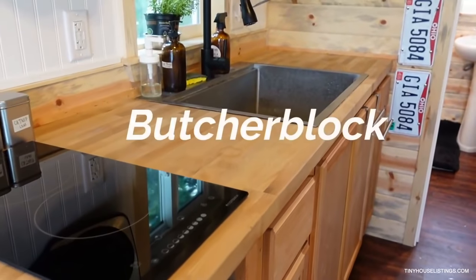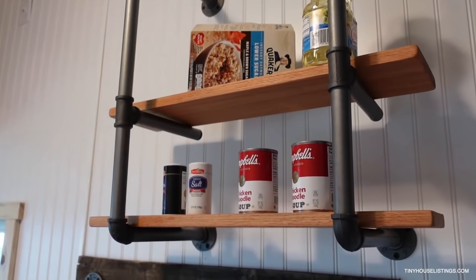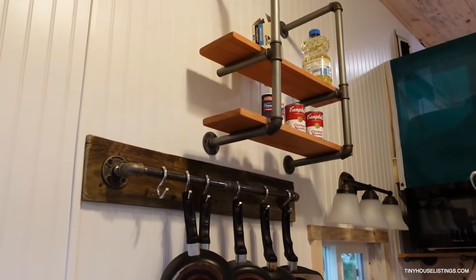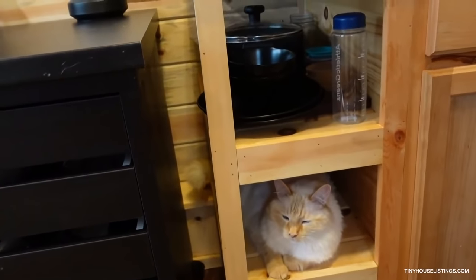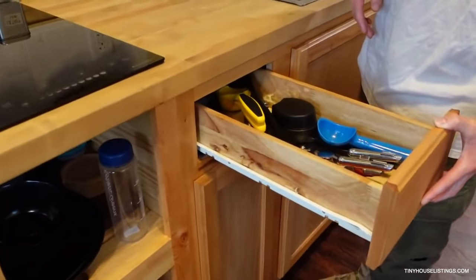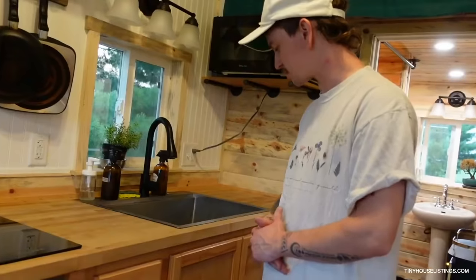Let's go into the kitchen. This is a butcher block countertop with a two-burner electric top stove. I built another railing — I wanted to make it look as cabin-y and homey as possible, with all the open cabinetry. I built all this by hand and thought it would look cool with things hanging, like a cabin vibe. This is where Phoenix the cat likes to hang out. This is where I store my bowls, pans, and cups — just regular drawers. When I stained the butcher block it came out a bit darker than expected, which looks really cool.